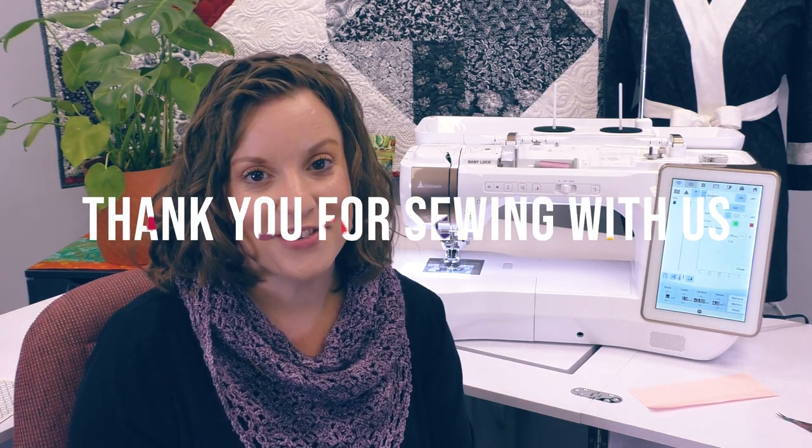Thank you so much for joining me to learn about the sewing features on the Solaris Vision. Be sure to check out our sister video on the embroidery features on the Solaris Vision, and I'll see you over there.